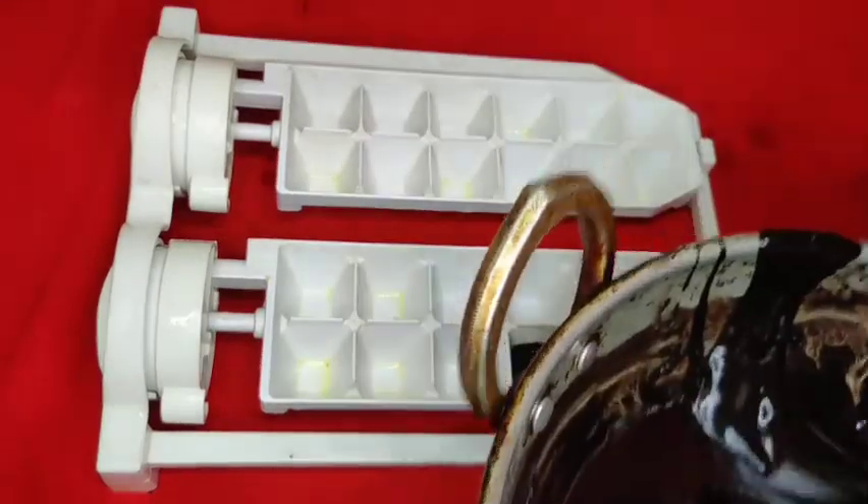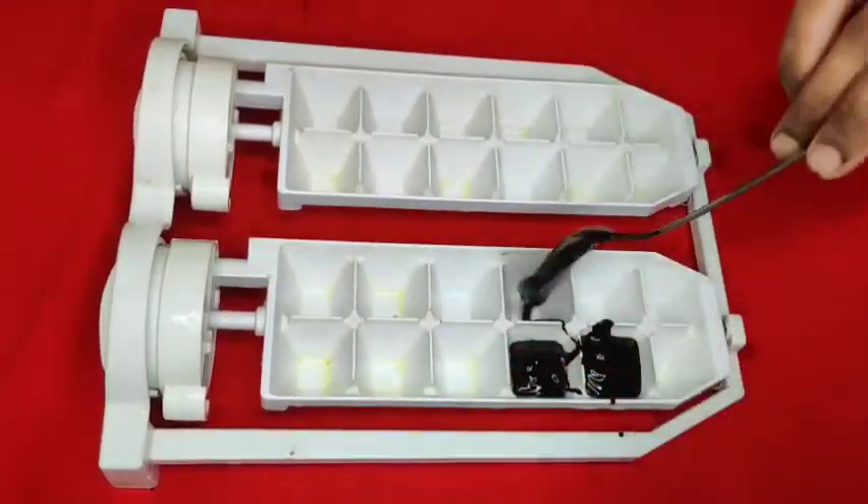Hi friends! Assalamualaikum! Welcome back to my channel! This is a video of a dark chocolate recipe.